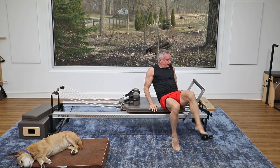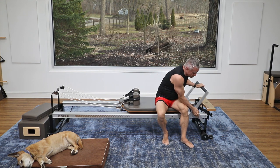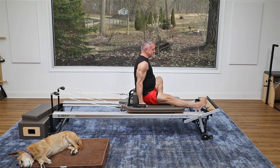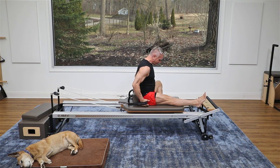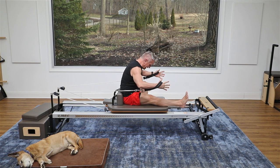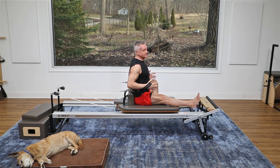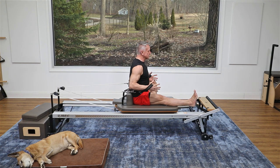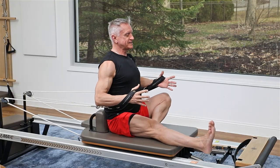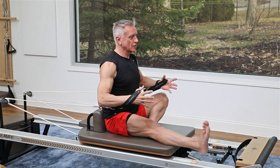We've targeted hip flexors and glutes, so now we're going to really get into the back of the leg. I'm going to go to just one heavy spring and have a seat on the reformer. This next exercise is a stretch forward — my leg is parallel and I'm just holding on to the straps, sitting tall. I flex forward, exhale, and reach right over that leg, then come back up. This is like the mat exercise spine stretch forward, but here I flex slightly toward that leg, centering myself over it with the foot flexed.